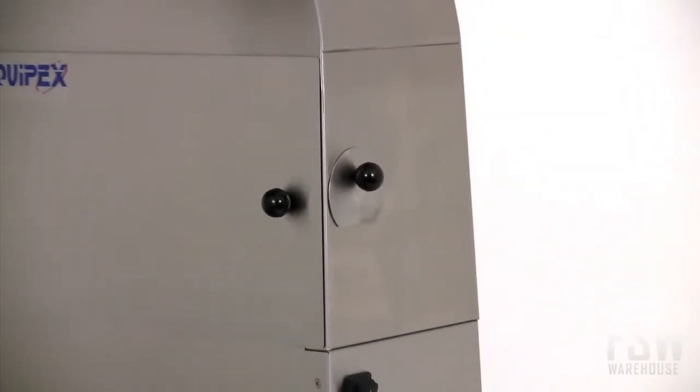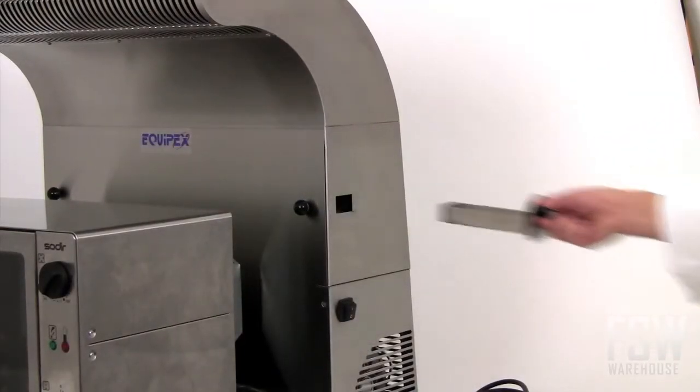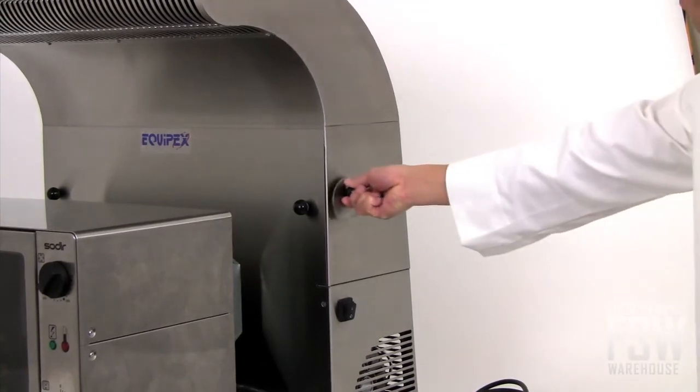This ventless countertop exhaust system makes cleanup quick and easy with the removable grease collection container that is included. The container can be easily removed and emptied, reducing cleanup times.